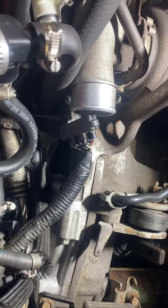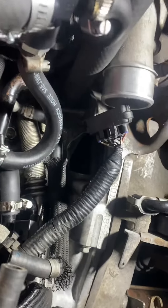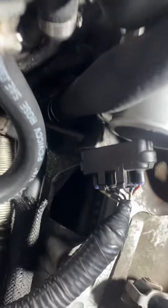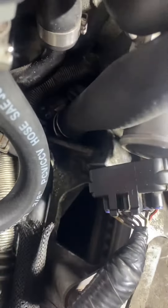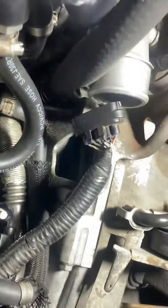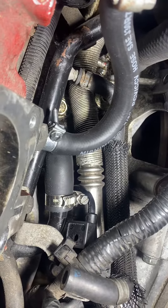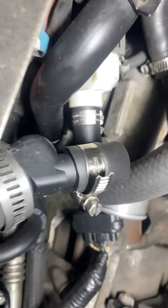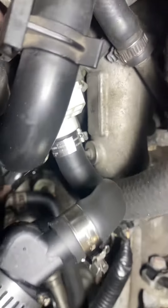Just set up the PVC hosing for the catch can. I have the three-quarter inch going to the vent in the crankcase down there. Then I have the OEM check valve right here, and then I have an extra line of my own going to the intake manifold for the vacuum. And then here's the T that goes into the intake there.